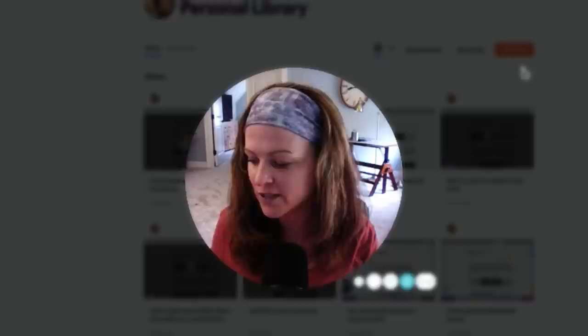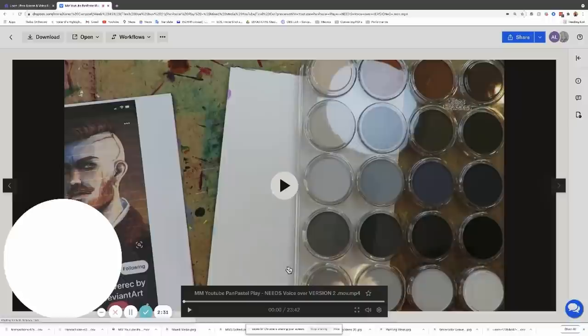Today I'm using my pan pastels on yupo paper — because hey, why not! I'm drawing a male face, three-quarter portrait. If you'd like some tips on how to draw, you can check out my Karen Campbell Draws YouTube channel. I also have a book resource called 'How to Draw Fun Fab Fellas,' since today I am drawing a fellow.